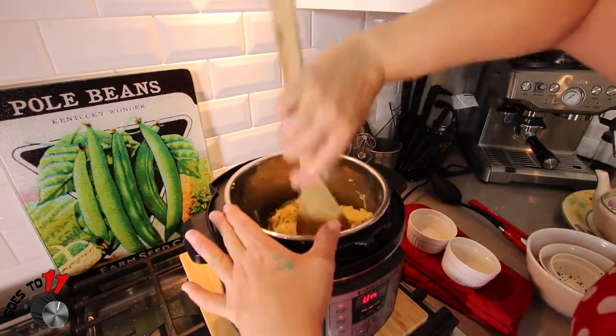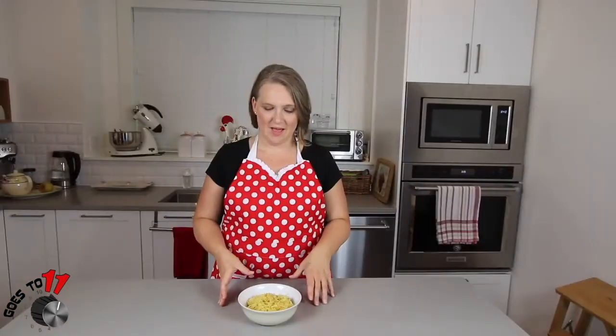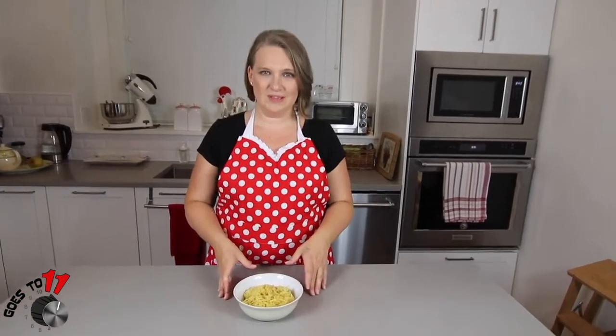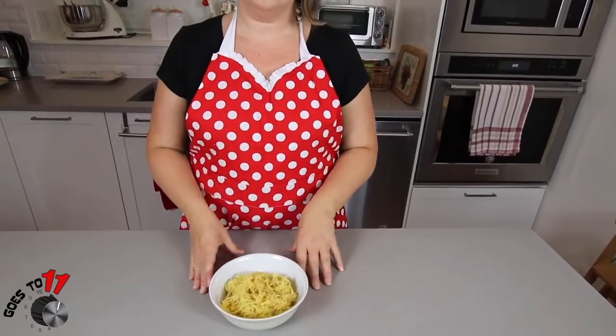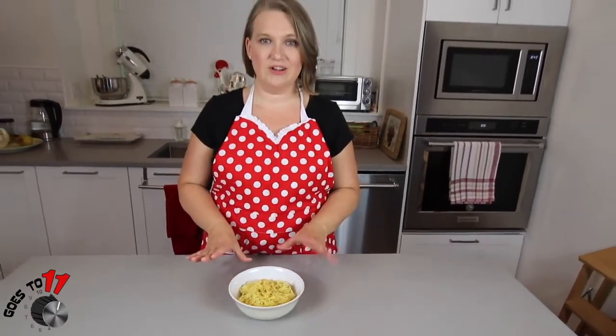Once we've done that, we are going to add in some parmesan cheese and parsley and give that a little toss. Here we have our completed garlic parmesan spaghetti squash. This is a great side dish to any of your favorite proteins. It can also go well just by itself with a nice garden salad.